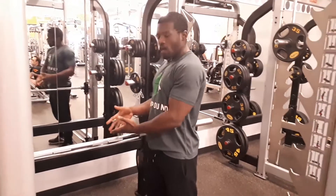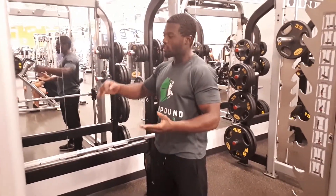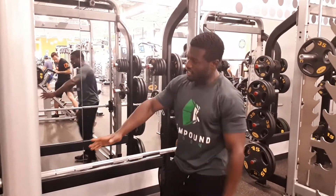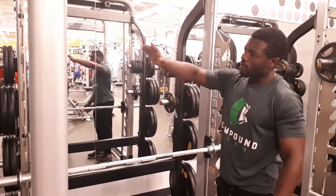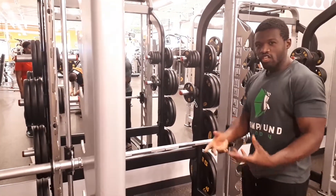In this video I want to demonstrate how to use the smith machine. It's better to use a smith machine because of the different levels — as you can see there are different brackets on the smith machine. I'll show you how you can go from the very highest level all the way down to the lowest level and then transition to the floor.